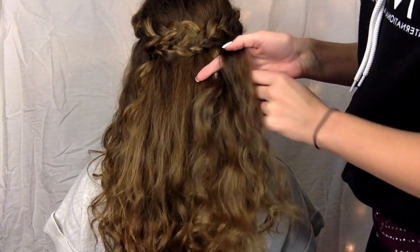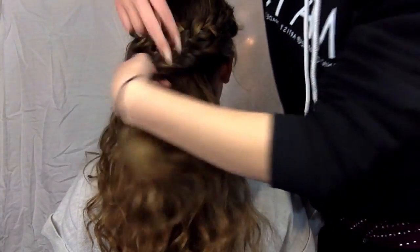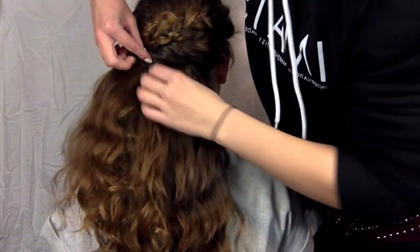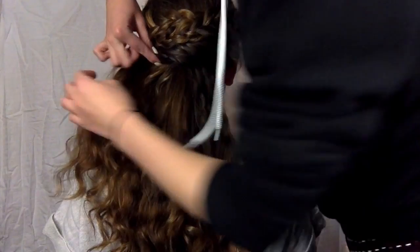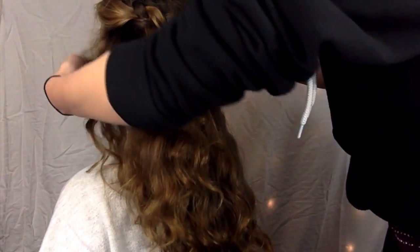I'm starting with the right side of the head and I'm just taking a chunk of hair from by the ear and twisting, adding more hair as I go. Casey has very thick hair, so the reason I wanted to get so much hair out of the way is just so I had more small pieces to work with in the end.